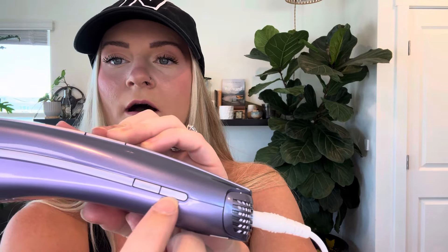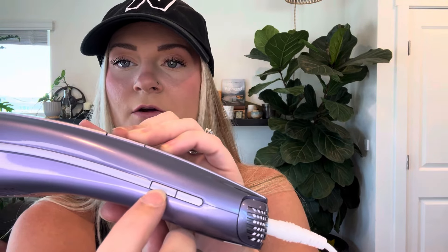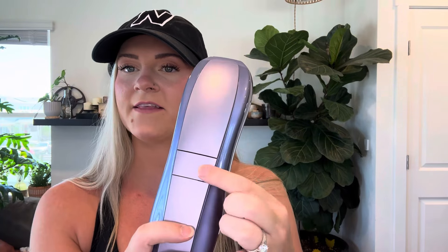You've got your on/off. This stands for super hair removal, so that's like the highest level. And then this is the button.